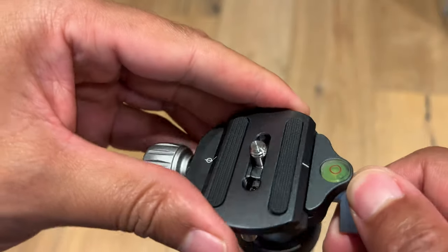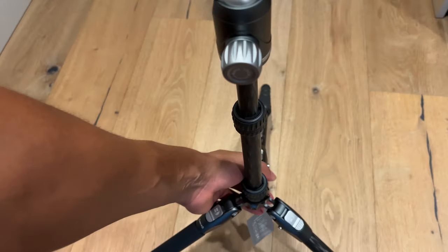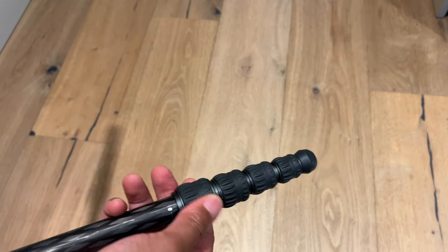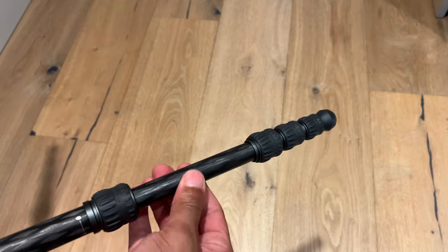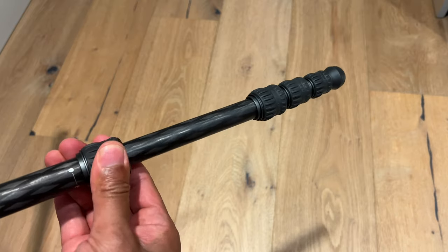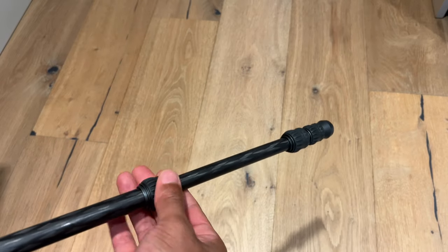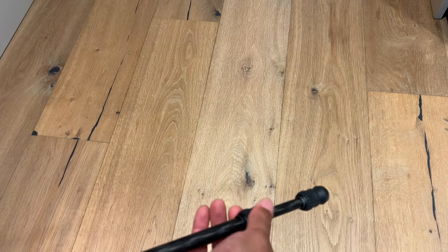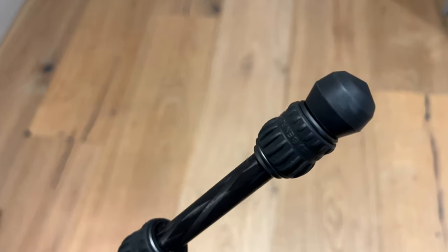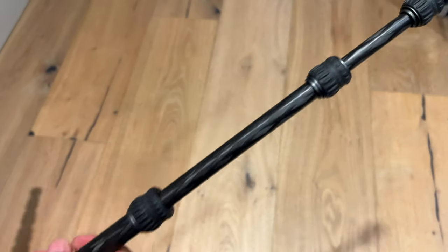Now I want to show you the leg extension. You simply loosen the collar and extend, then tighten it back — it locks in place very securely. Before we stand it up fully, look at the feet right here — rubber feet, which are pretty good for keeping grip. I'm going to go ahead and extend the whole thing.